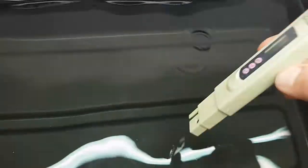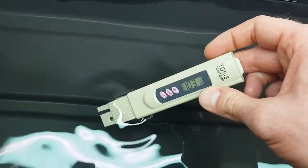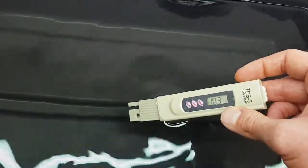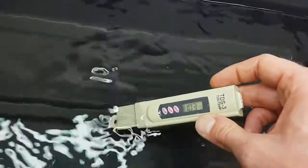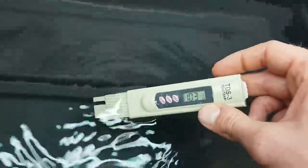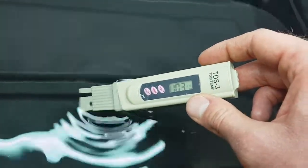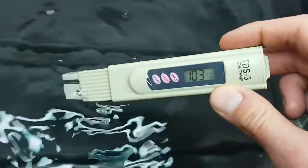Now let's check the PPM with the nutrient salts added — it should be much higher. Reading times 10 gives us 1,030 PPM. When I had seedlings it was around 850, but now that at least one plant is putting out big roots I'm increasing the nutrient concentration, as strawberries like quite a high nutrient level. 1,030 — brilliant.